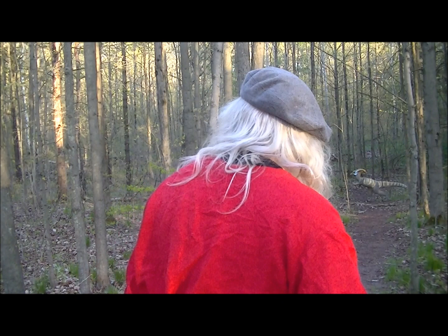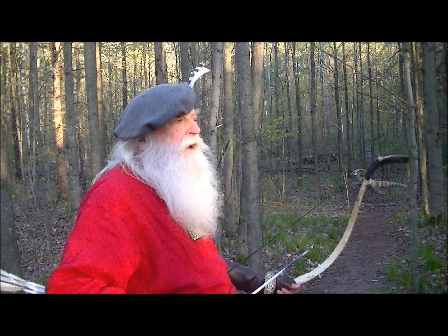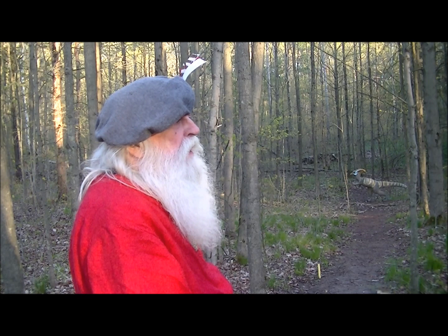The club has a dinosaur down here for our shooting pleasure. It's at 24 yards.